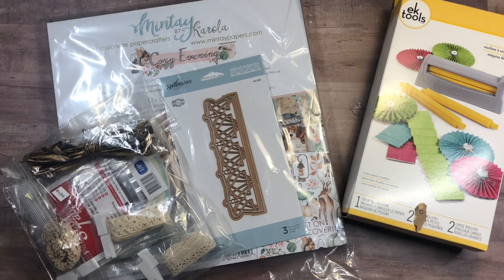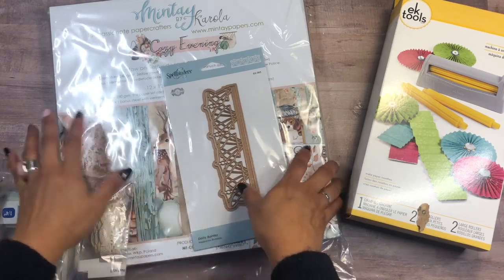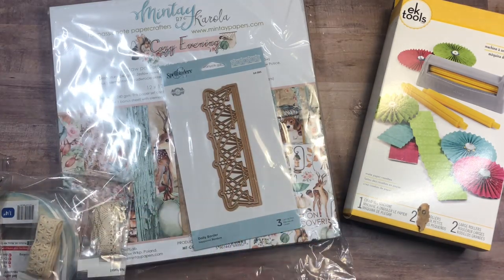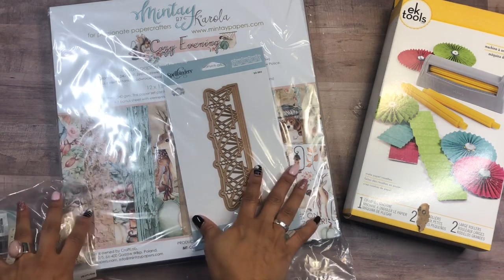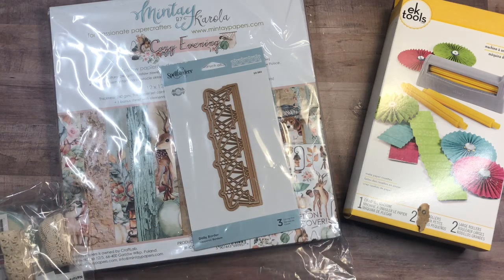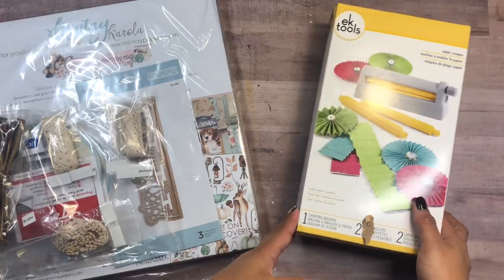I am here with a new design team package. I had this box sitting in my studio for about four days and I've been dying to open it. I did peek at the outside of the collection, but I wanted to open it on camera with you so we can discover this together. This is the Minti Cozy Evening collection — I can see this image and a little puppy on the cover, so I am dying to see what's inside. Let me go through the other items in my box first.